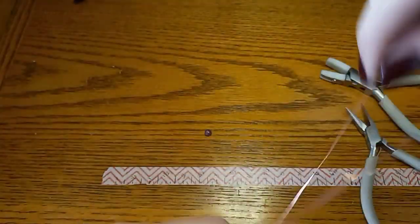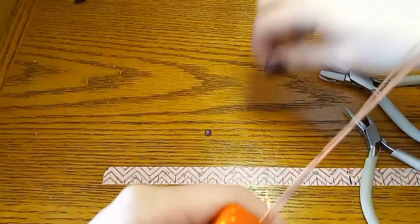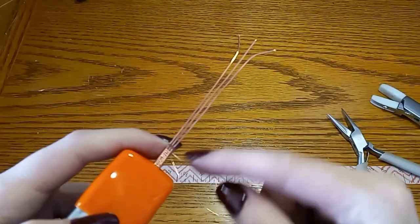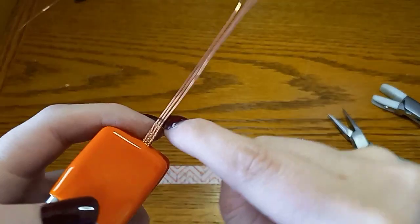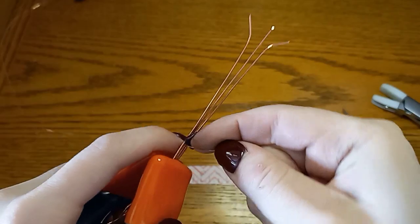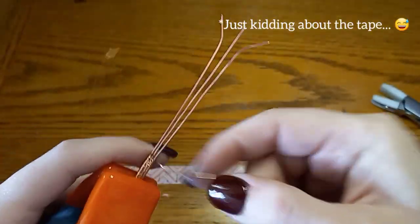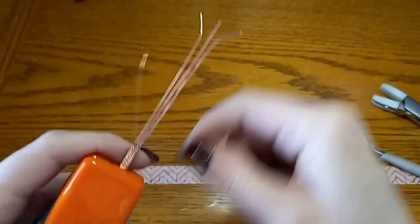At this point I'm going to flash forward to the length we have for the band and show you where we need to go from there. As you can see I've made it to the top and marked where I needed to stop, so I'm just going to continue weaving until I reach that line. I marked it with a gel ballpoint pen, but you can also use Sharpie — it will come off — or you can mark it with tape, or just measure as you go. This just gives me a visual so I don't weave it too long.